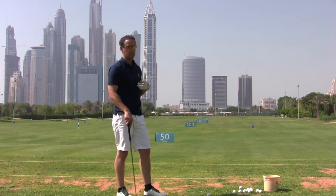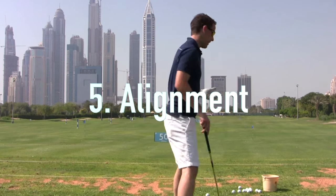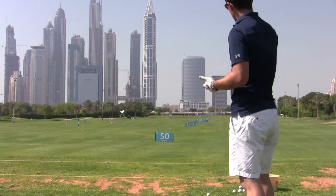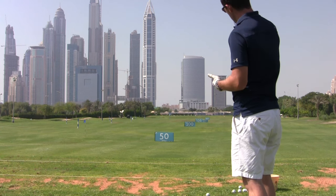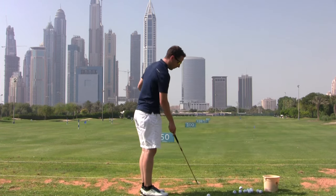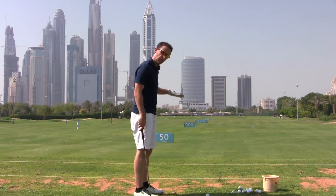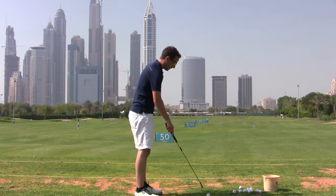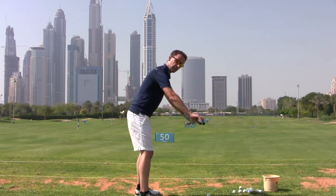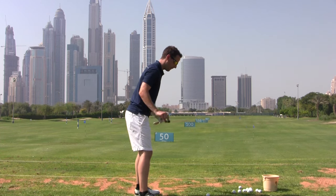One other thing is alignment — alignment is a huge factor. One of the best ways to line up is to stand a good distance from the golf ball, pick a target somewhere out in the distance, and draw an imaginary line back to the golf ball. Then pick something on that line, probably no more than about two to three feet in front of the ball. A lot of people are trying to line up to something 20 or 30 yards away, and it's too far. What we're trying to create is almost like a train track — two parallel lines: your target line, and your foot, knee, hip, and shoulder line all parallel to that.